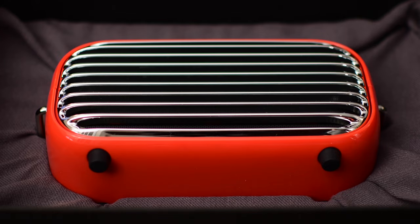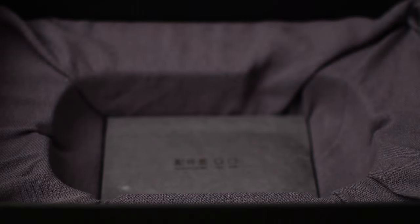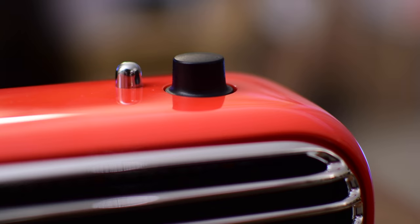You remove that little parchment from inside and you actually see the speaker itself. It comes in many different colors, though we opted for this really cool red version. Underneath the speaker is a tiny little box with a few accessories — it has an auxiliary cable, a charging cable which is micro USB, and a little leather strap so you can carry it around with you. That just adds a little bit more to that retro design.